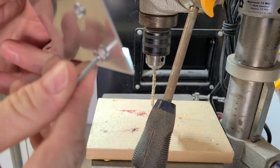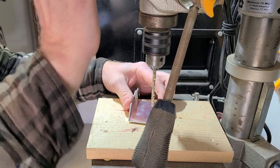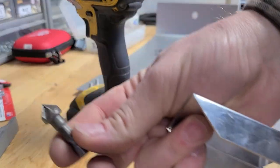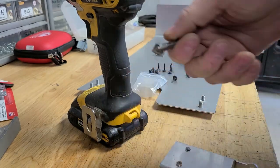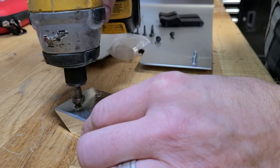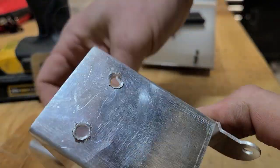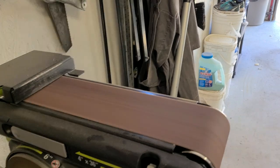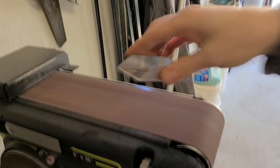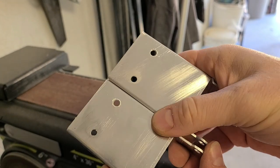Checking - my rivets are gonna fit perfectly. That's the first one done. I got this little countersink bit that works good for taking the burrs off. I could sand it down but it wasn't as pretty, so I'm gonna take it to the sander. Perfect.